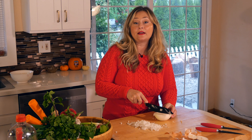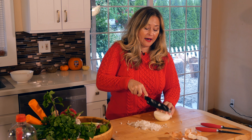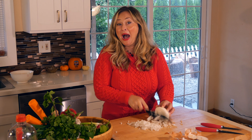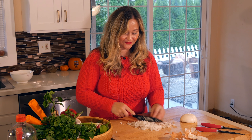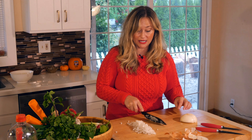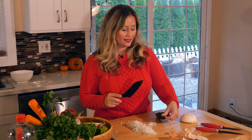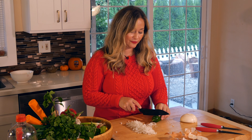Don't worry if all of the cubes aren't the same size and shape — it doesn't really matter. In fact, having a bit of a larger dice is kind of nice. It's entirely up to you. If you don't like chunks of onion in your curry, then cut them a little bit finer. I'm actually starting to tear up — this is a good, fragrant onion, that is for sure.